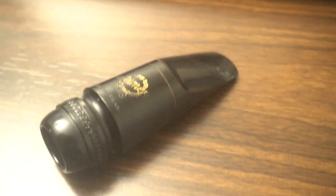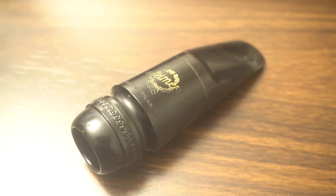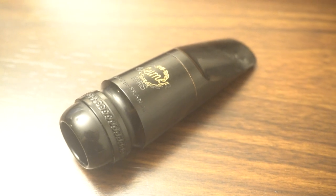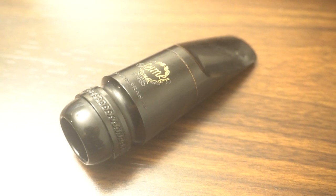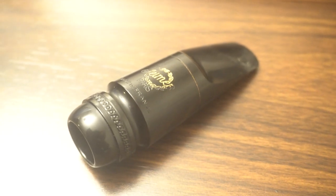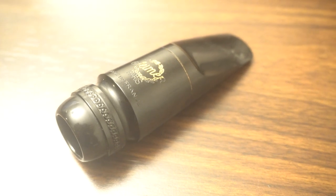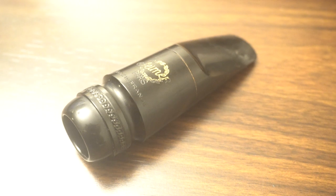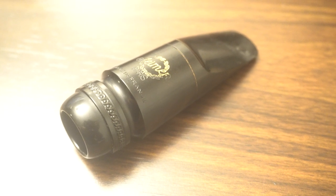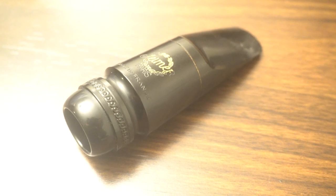Where this is so interesting is that as the Mark VII came out and the S80 C-Star with the square chamber came out, that forever changed neck design. Ever since then, because of how popular that mouthpiece has been, all necks have had to be designed in part to make that tune. If you play an SBA — especially a late SBA — with a square chamber S80, you're going to encounter some tuning difficulty. Same with any vintage mouthpiece, because they weren't designed with square chambers in mind.